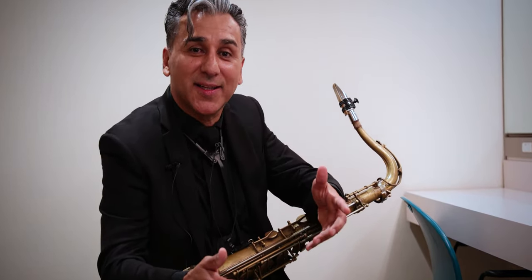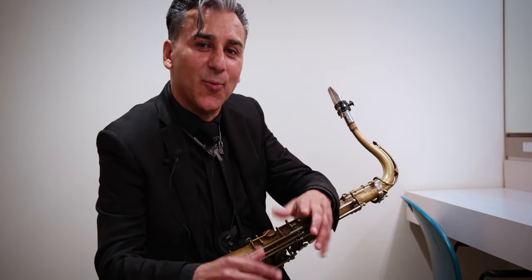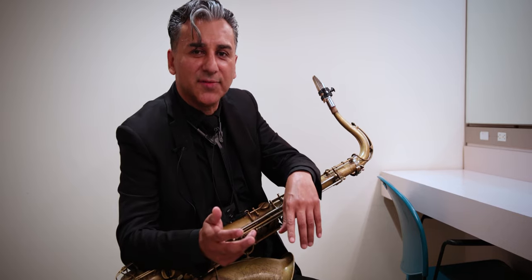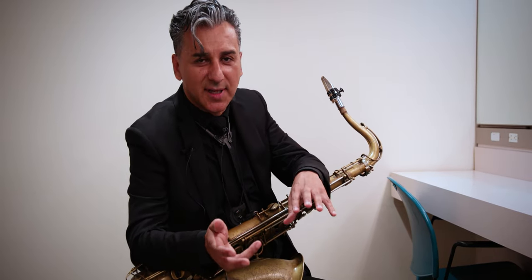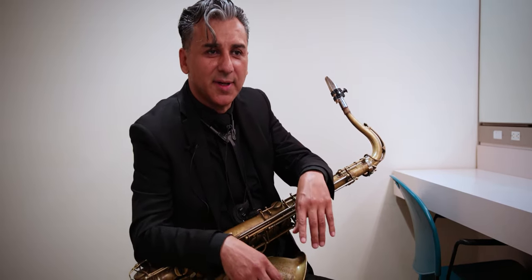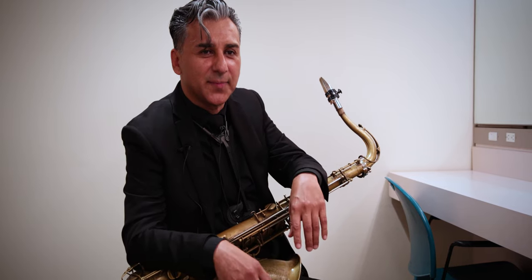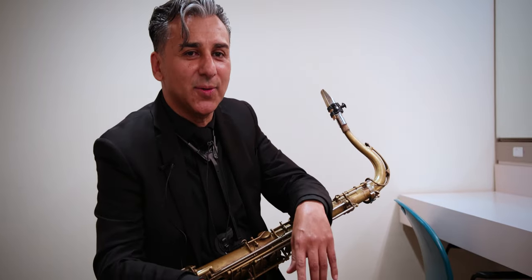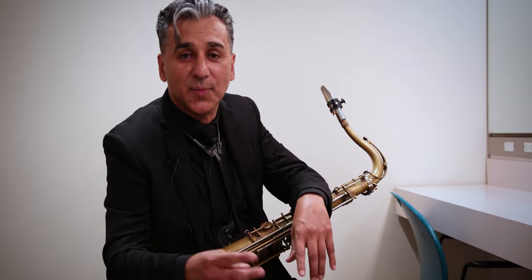You really have to try to become friends quickly and understand what the other person's approach to music is. Different lead players will articulate differently — some are slightly sloppier, some are very forceful. You have to pay attention to this regarding how you're going to approach the instrument, so you're able to sound like one as opposed to two or three.